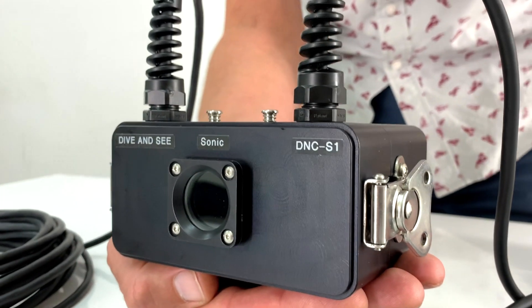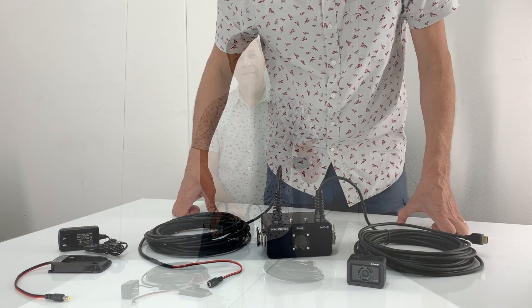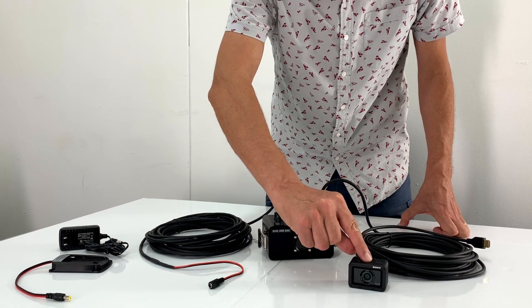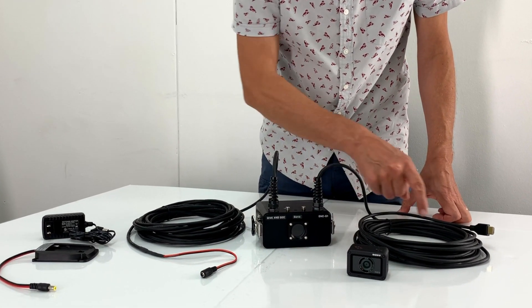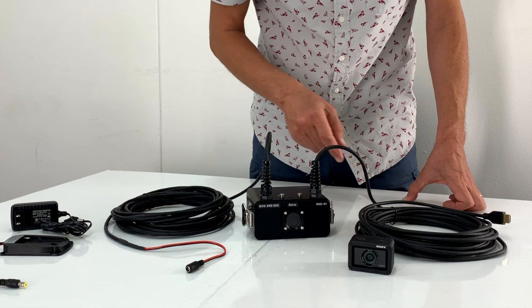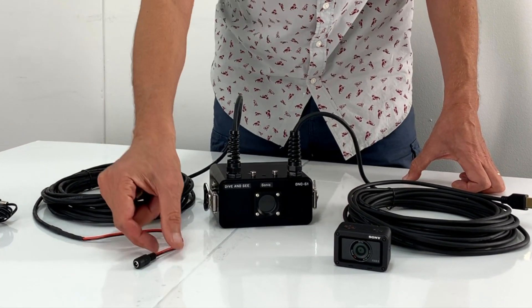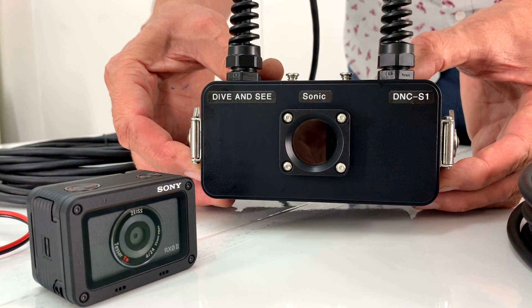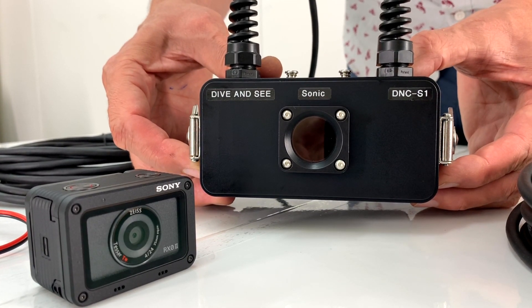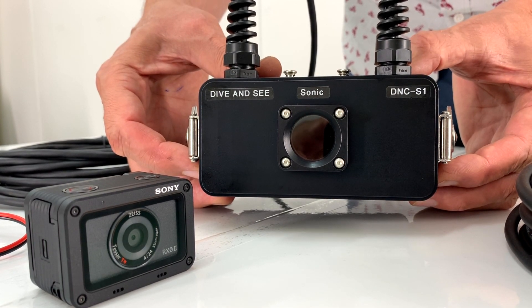Our product SONIC is based on the new Sony RX-02 camera. We are using the HDMI capability of the SONIC camera and we extend it with a 10-meter HDMI cable, and also we feed the SONIC camera with a 10-meter power cable. This case we made from solid aluminum material with hard anodizing coating, and the maximum operation depth of this housing is 100 meters.